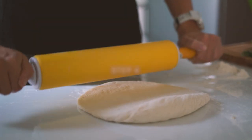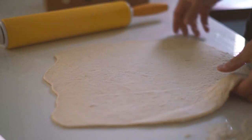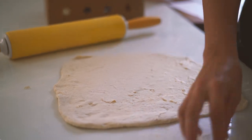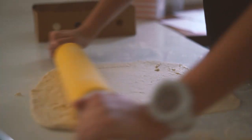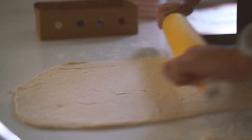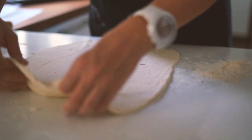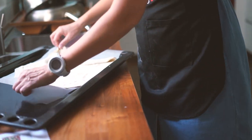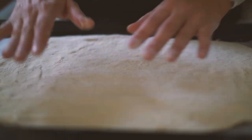Once your dough has doubled in size, using a rolling pin, roll the dough into an even layer on a baking tray. You can also roll it on a clean worktop with a bit of extra flour, then transfer it. Let the dough rest for five minutes. If you're cooking for three or four people, you can divide the dough into two and use two baking trays.